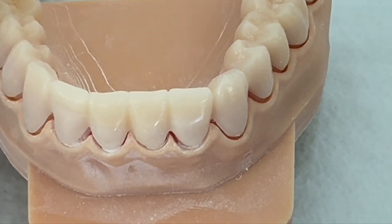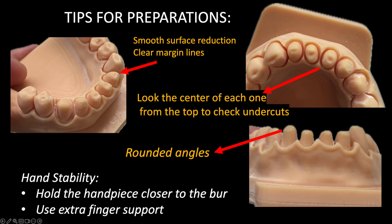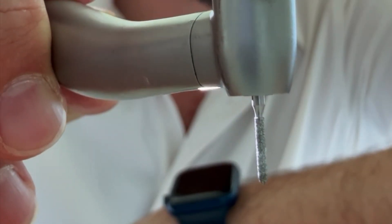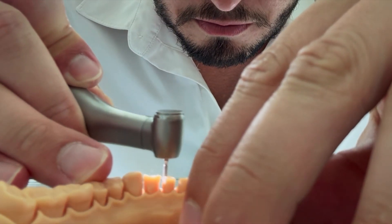We need now to finish our preparations, which we already started for the lower anterior teeth, and then we need to follow some tips. We need smooth surface reduction, we need clear margin lines, we need to always make sure that you don't have undercuts, and we need to look from the top for each preparation. And then we want rounded angles, of course. So those are very nice tips.